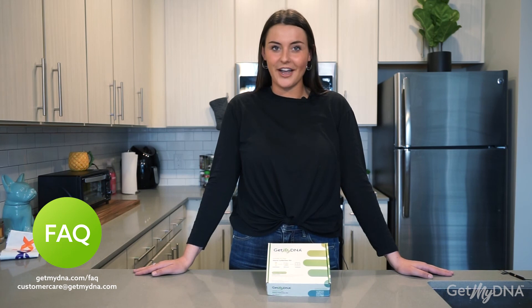If you have any questions, check out our FAQ at getmydna.com/FAQ or contact us at customercare@getmydna.com. Thank you.